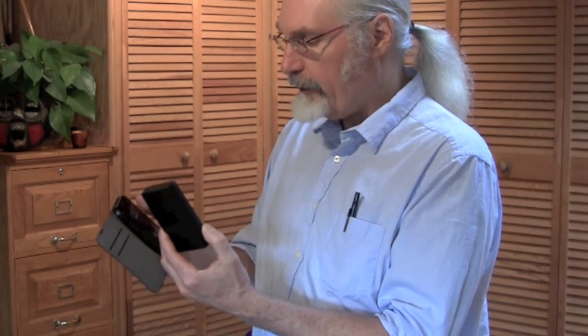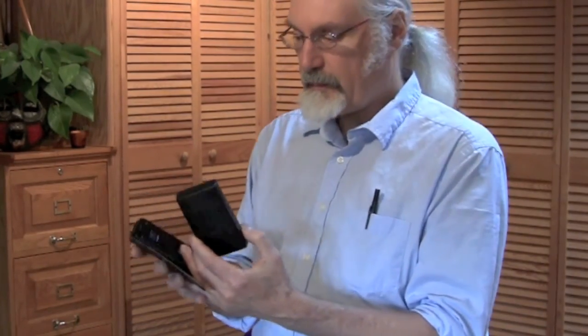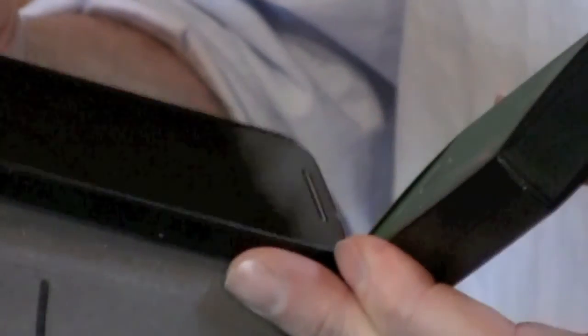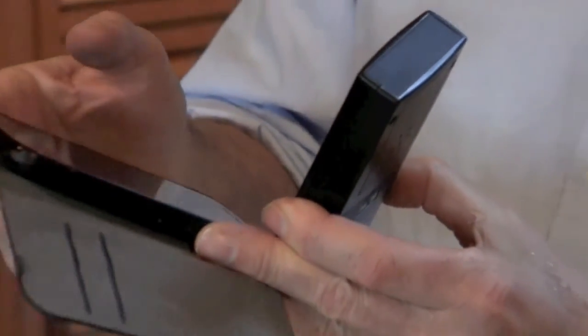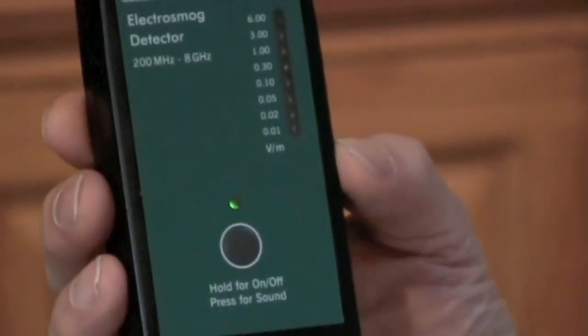Now I'm going to turn the airplane mode off and go back to the normal mode of the phone. And there it goes again. I'll show you the numbers to the LEDs. And again I'm going to turn off the phone — turn it off completely. As this powers off, maybe a few more signals — we'll see. Very good. So we've confirmed that the signal we were getting was from this phone that was left on. And with that source off, I'm back to my low background level of 0.01 volts or less.